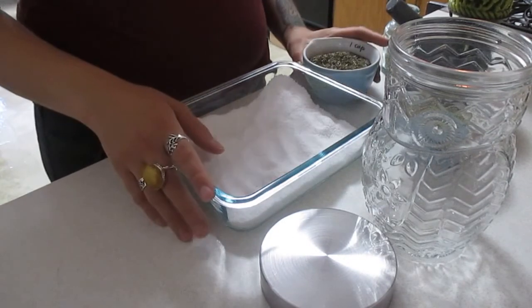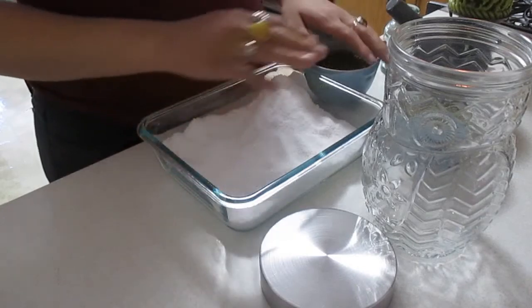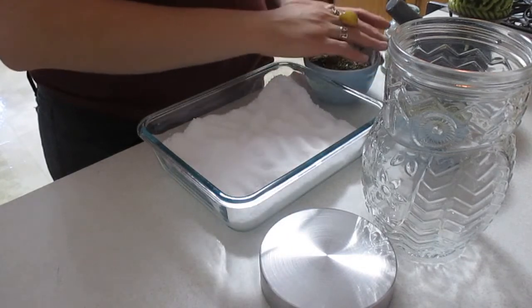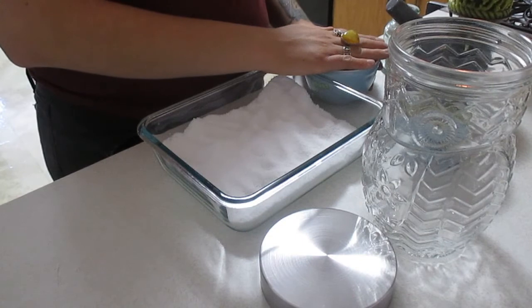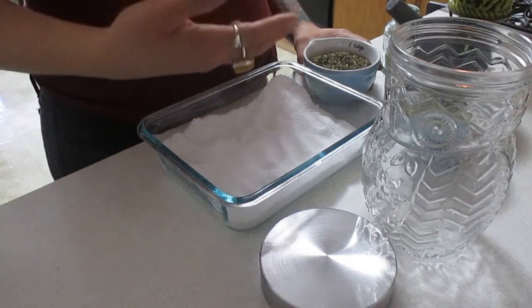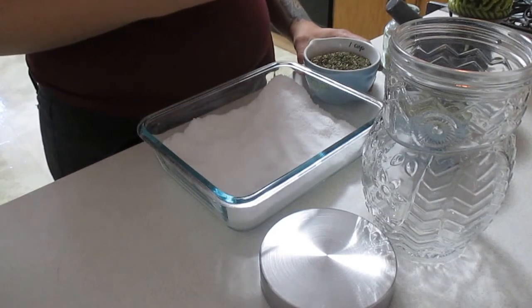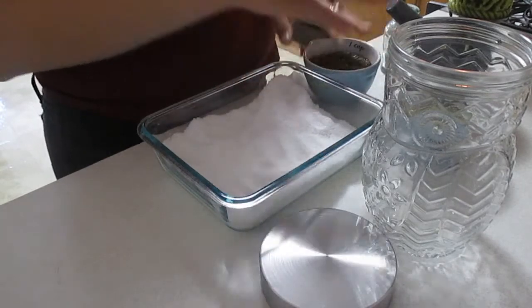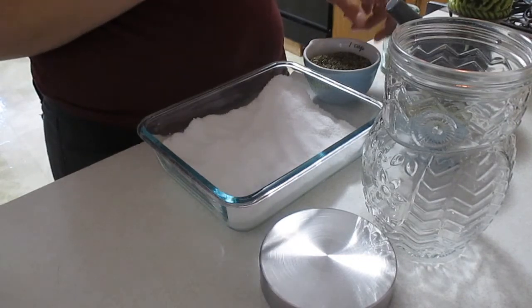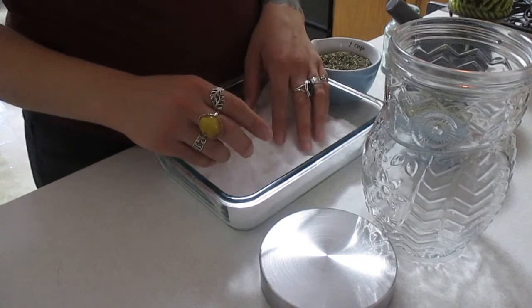So I'm going to go ahead and pause the video. What I'm going to be doing is infusing these herbs with my intent — essentially activating them with a charm or chant, just asking the earth to come alive, to instill its natural properties, and to the intent that I want this for, for each of my herbs. Then I will grind my rue and put it into the salt. I'll be back in just a minute.